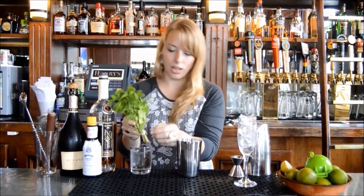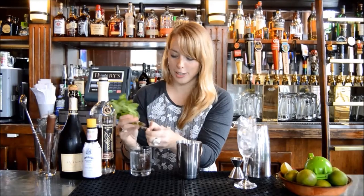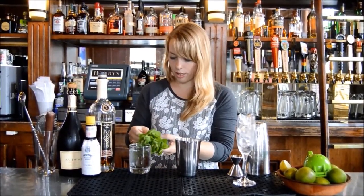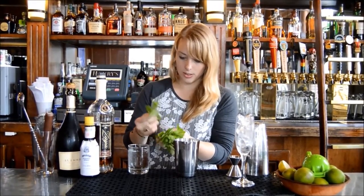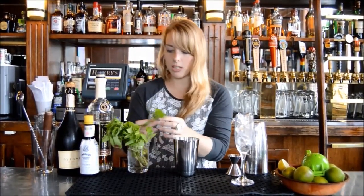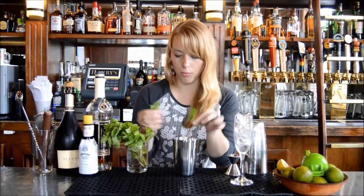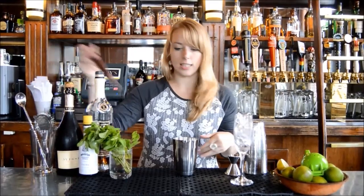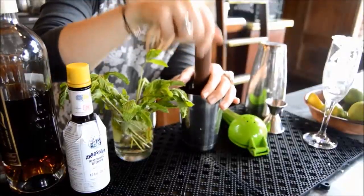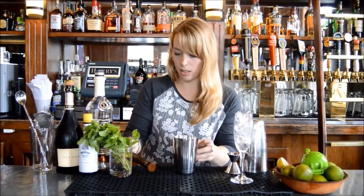We'll do about two dashes of Angostura bitters — aromatic bitters — just a little bit to get the flavor. Some people like to add it at the end; I like to bring it in at the beginning so all the oils get incorporated nice and fresh. You don't need very much mint — the more mint you put in, the more bitter it gets — so maybe just enough for one stem. Save the tops for garnishing, that's the prettiest part. Muddle it just a little bit, not too much, because it gets more bitter the longer you muddle it.